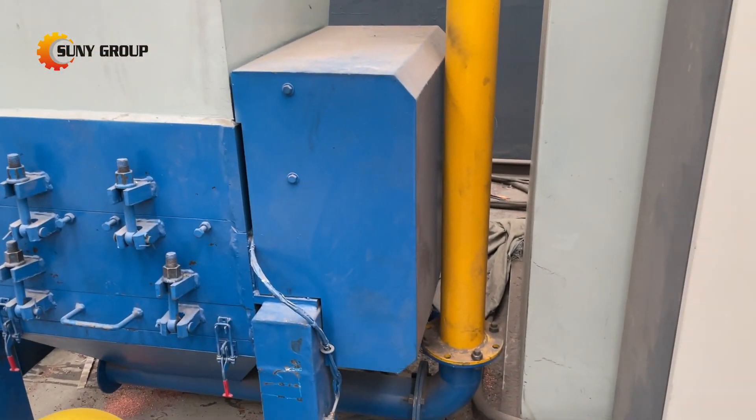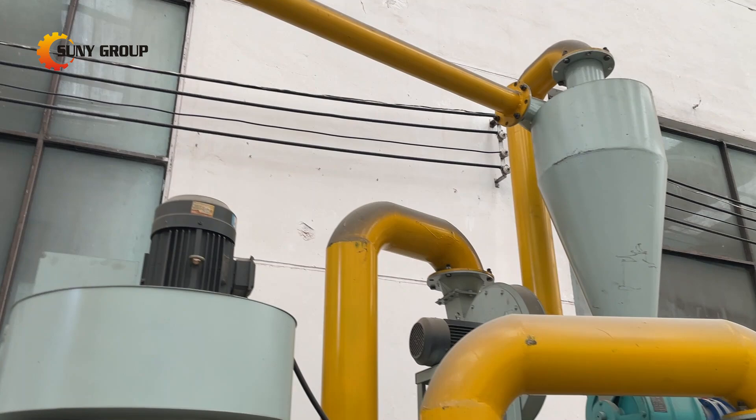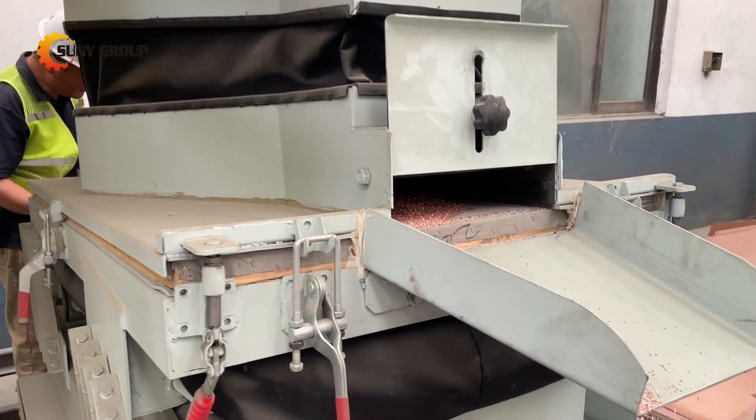Key highlights: 99% plus pure copper recovery. Watch as the machine effortlessly separates copper from insulation, delivering clean, high-value granules.